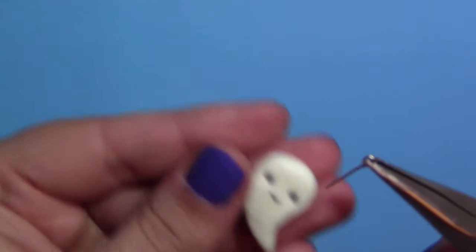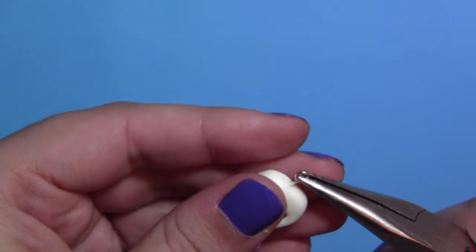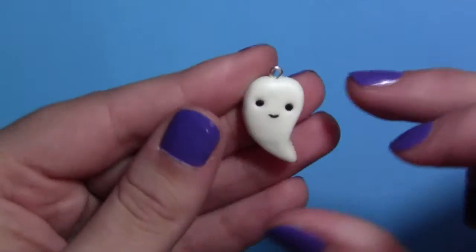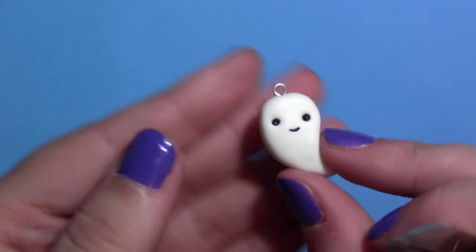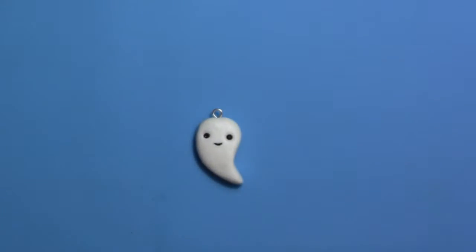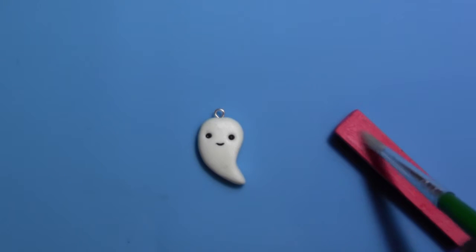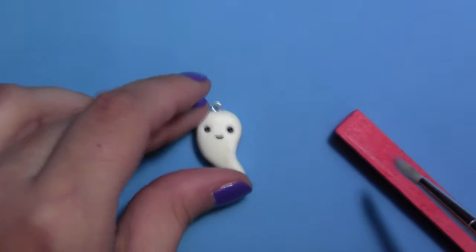Add an eye pin to the top. To add the blush cheeks, apply red pastel to a paintbrush and lightly dab it below the eyes.